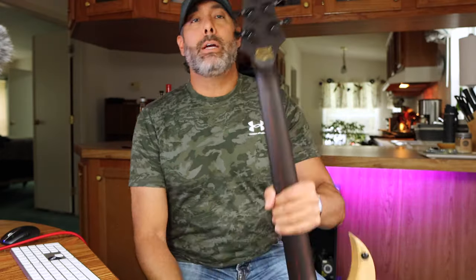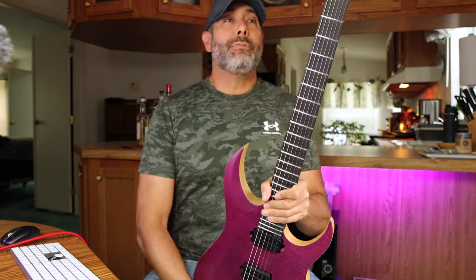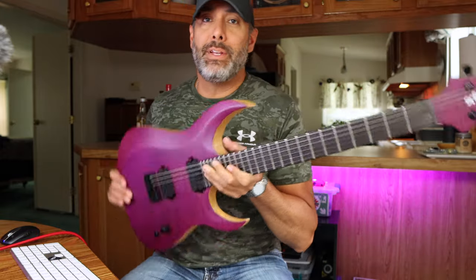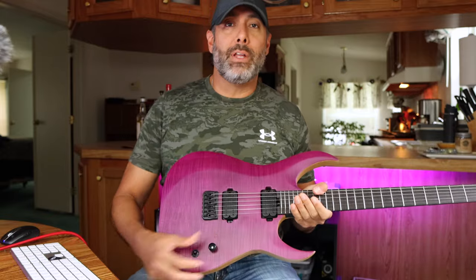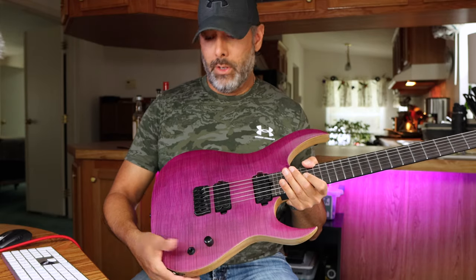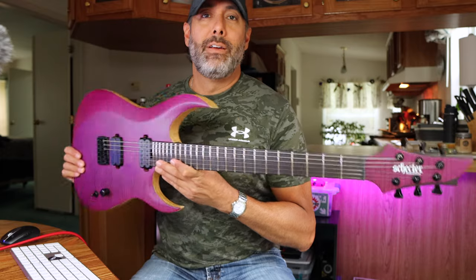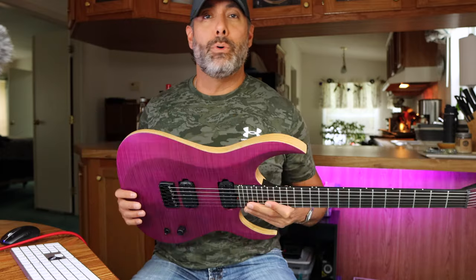Hipshot bridge, Hipshot Grip Lock tuners — they work pretty well as far as I can tell. GrafTech nut — another must-have for any guitar, GrafTech every time, stainless steel every time. One single knob to get the job done, push-pull for your coil split, and a three-way selector switch. What more do you need? This is the Gentleman's guitar.